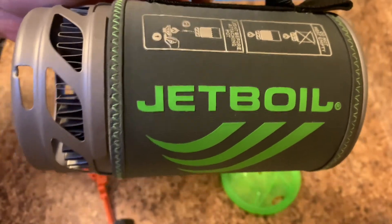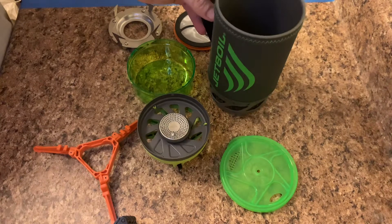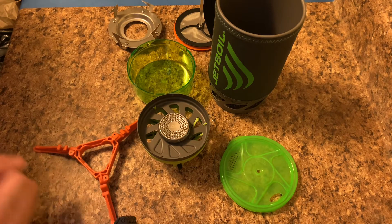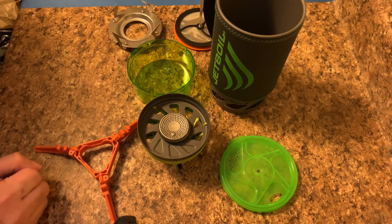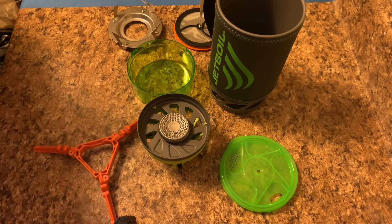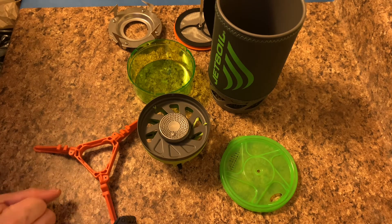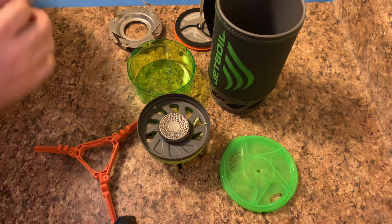We're going to talk about one of my favorite stoves, the JetBoil. This is the second one I've owned — I just bought this one because evidently I lost the first one. Whether you're camping all the time, or you just want something as a backup stove in case the power goes out, or doomsday, whatever you got planned, or if you're thinking about getting one of these, I would definitely get one. These things are amazing.